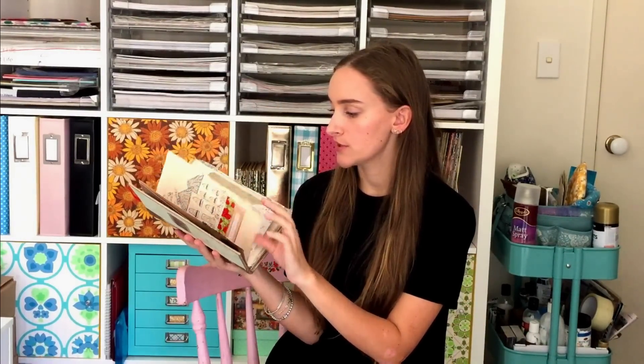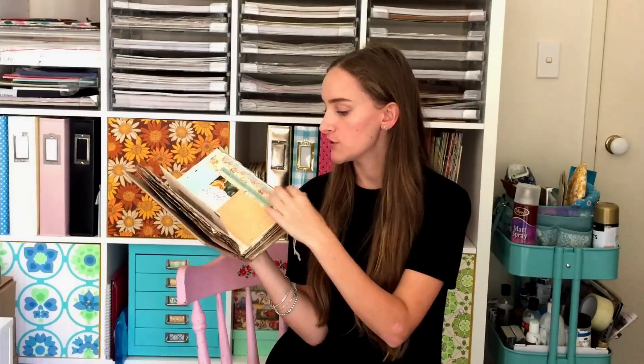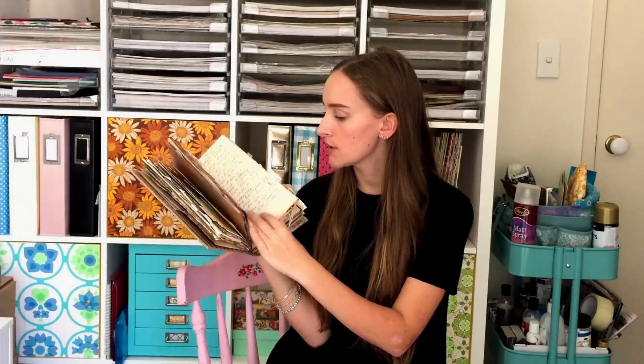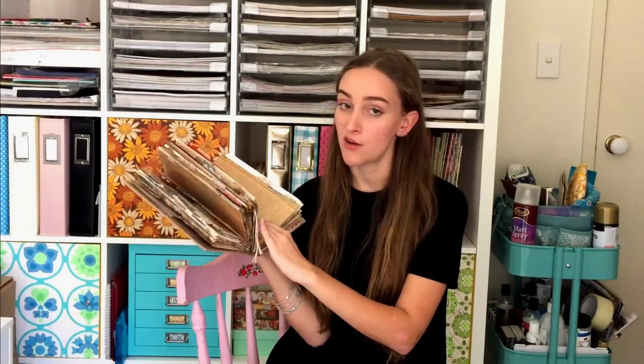I would really just stick things into the pages and it was really quite a visual book. I did used to have a flip through of this journal on my channel, but I did end up having to take it down because it shared a little bit too much personal information. But I could do another flip through of this journal if you guys would like. It's just got papers and things that I liked at the time, some photos and some writing. So it's quite similar to the style that I journal in now.